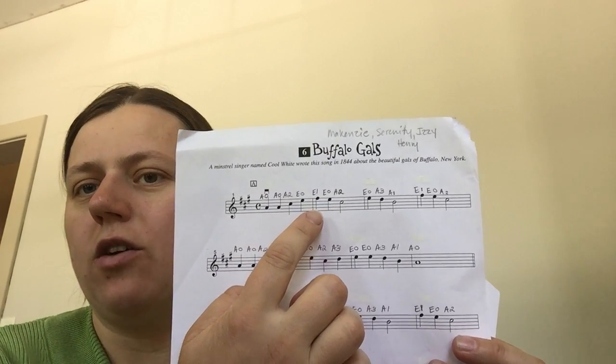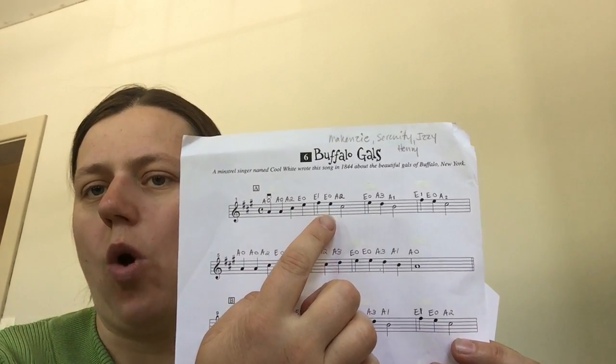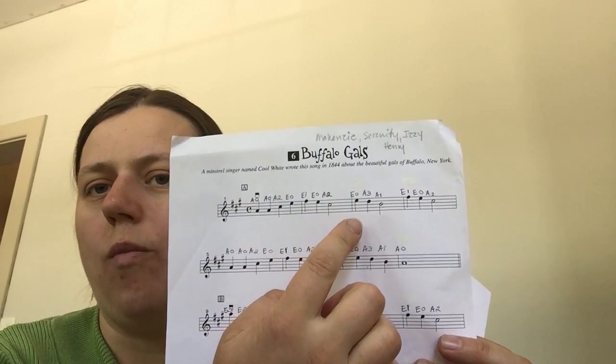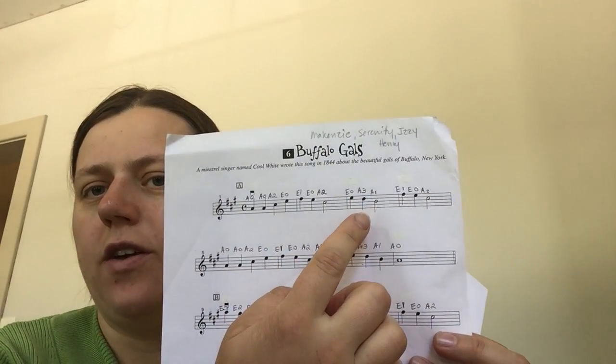This is the first finger of E string, open E, second finger on A, open E, third finger on A.